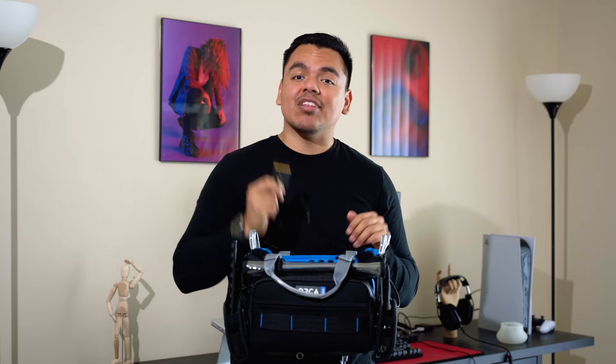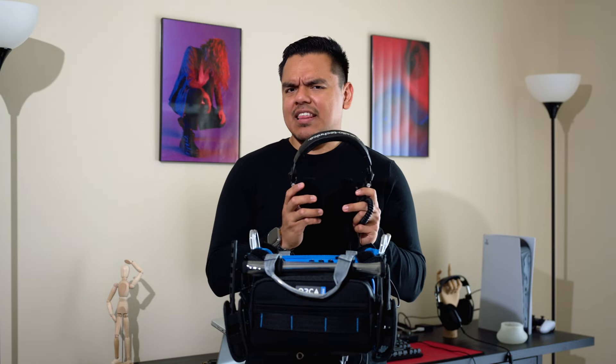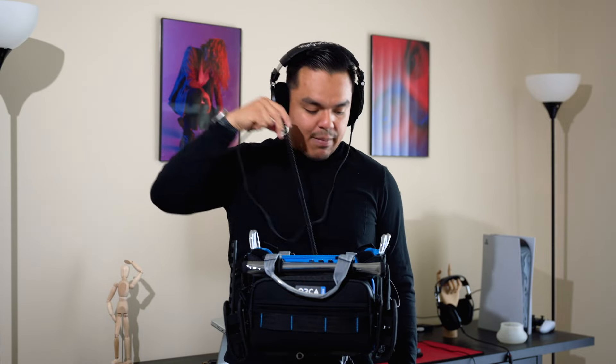If we're working with audio, we need a way to monitor it. These are the Audio-Technica M50Xs, and I use these to monitor the audio coming out of my mixer. I really love the way these sound and I think they do an excellent job at helping me monitor my audio. I have a coiled cable which gives me a lot of slack whenever I need to move away from the soundbag, or if the bag is on the floor and I want to stand up to set something else up.